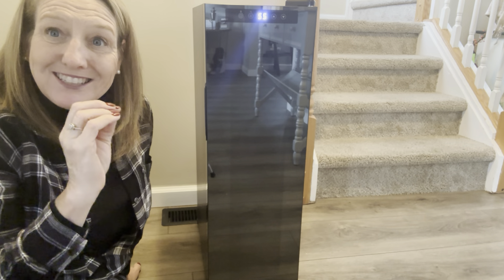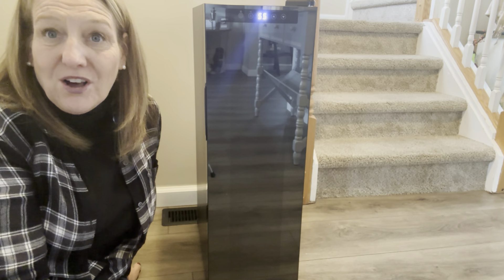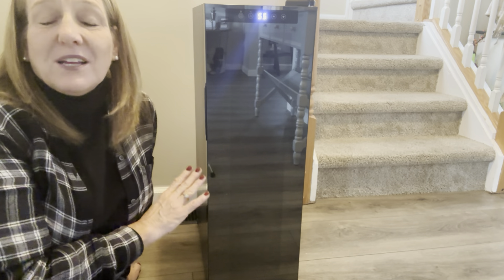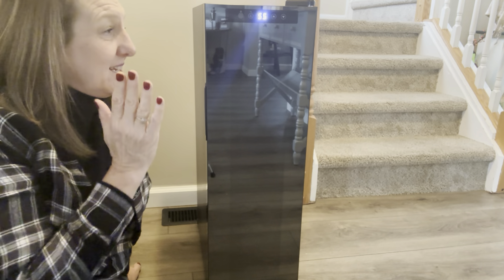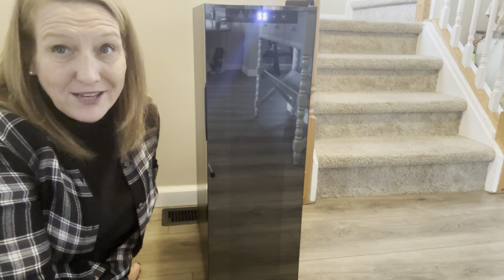So there is the New Air 12-bottle wine fridge. This is the perfect time if you are in the market for one of these for the wine lover in your life for Christmas, because I do have a discount code down in the description box below. You can click right on the product link and enter my code and get 10% off of your purchase.